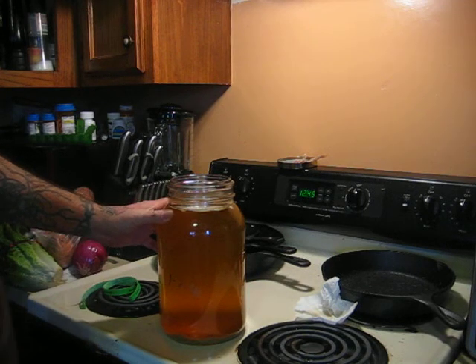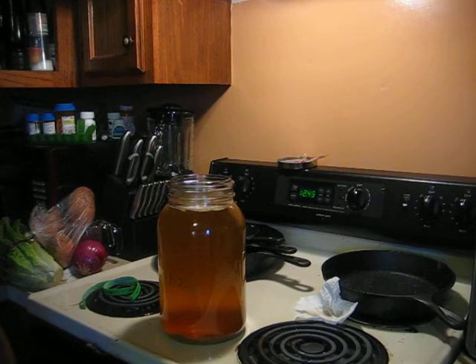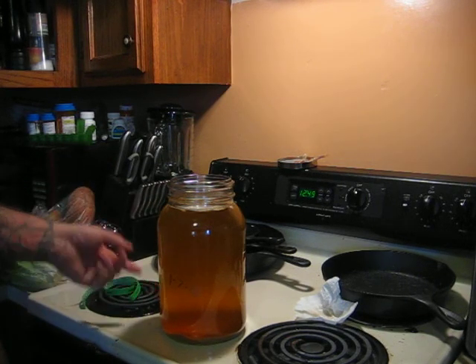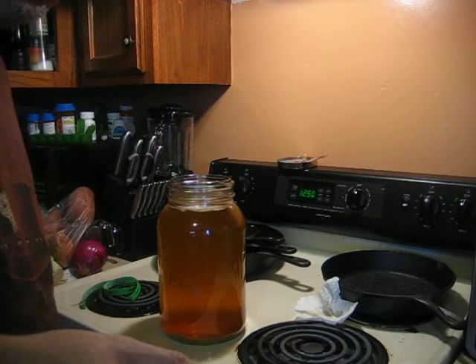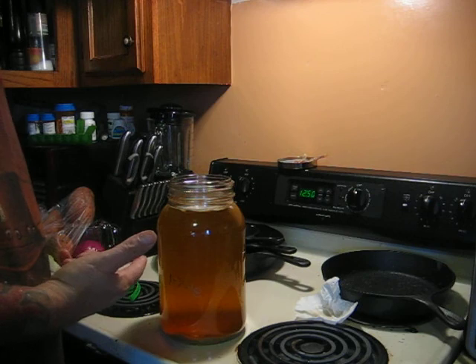Anybody can do this. I used eight or nine bags of green tea, got the water to almost a boil, steeped the tea for 20 minutes, pulled out the tea bags, filled it up with cold water, and I put half a bottle of GT's Gingeraid in here — just half a bottle.